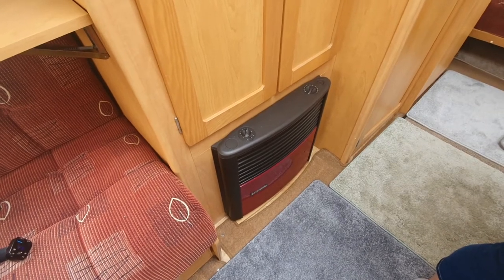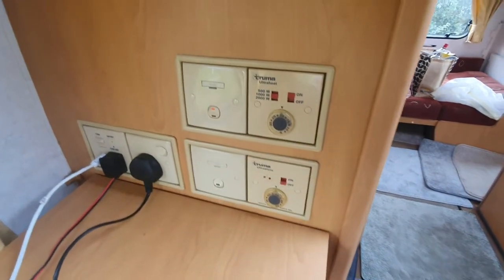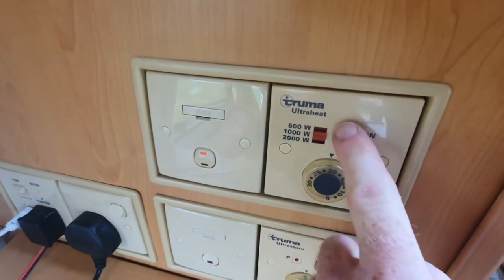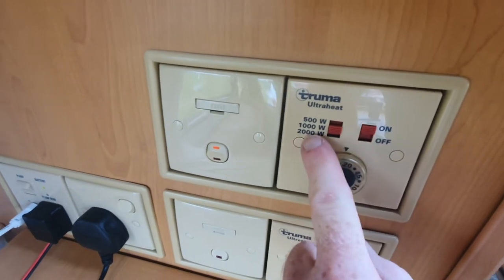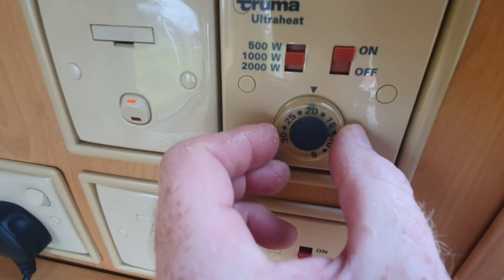In order to operate the mains electricity heater, the control panel is found up on the side. Just make sure that switch is on, this switch is on, set your desired power level, and then turn the thermostat to whatever your desired temperature is.